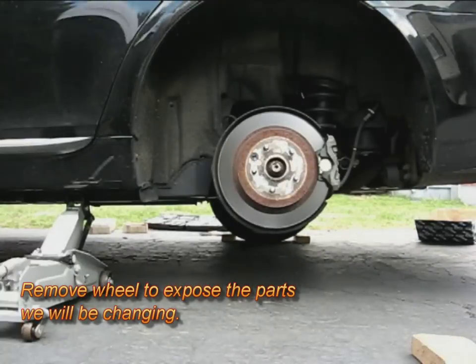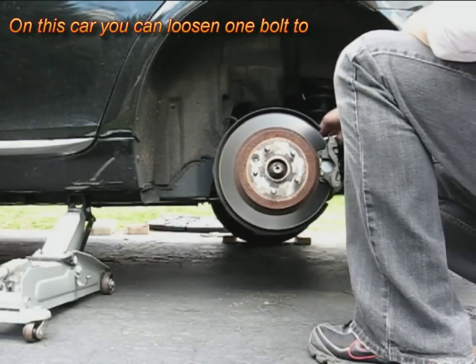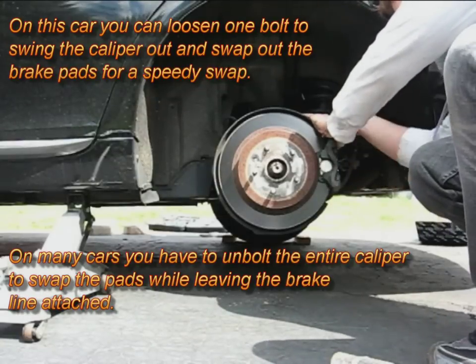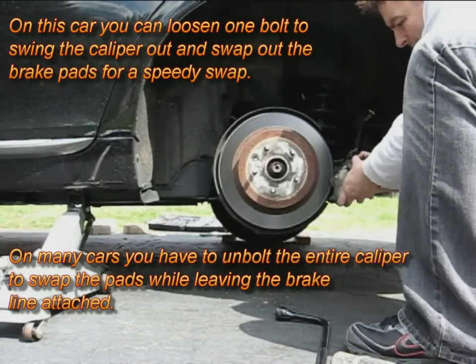Quick note: to change your brake pads you only have to loosen one bolt, which I just pointed to right there, and you can pivot your caliper out and actually swap out your pads without removing the rest of the bolts for the caliper.